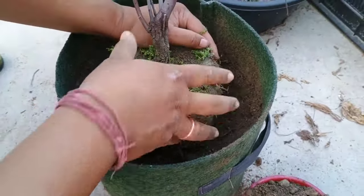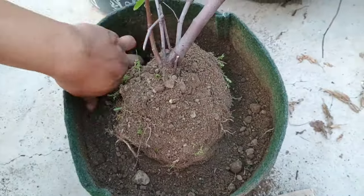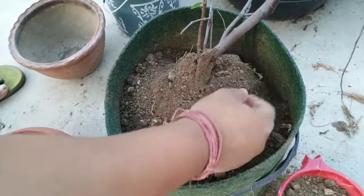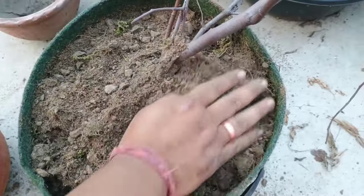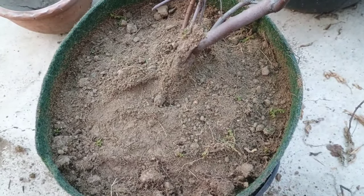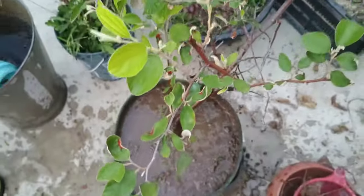Apple bear plant requires bright indirect light but not direct sunlight, and always keep the soil consistently moist but not waterlogged. The apple bear plant prefers high humidity, so mist the leaves regularly and feed with a balanced fertilizer during the growing season. And also regular pruning of the plant encourages bushy growth and prevents legginess.